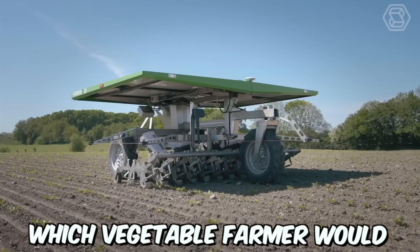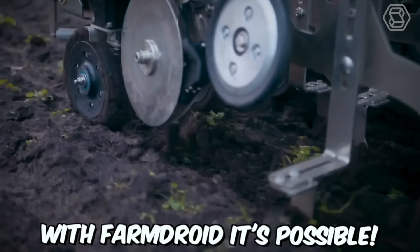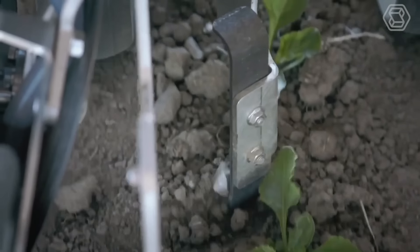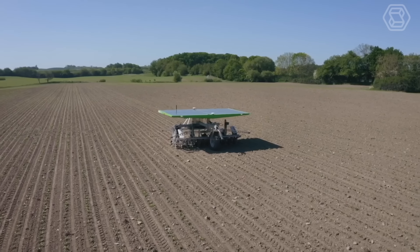Which vegetable farmer would not like a way to control weeds without using poisons? With FarmDroid, it's possible. Two Danish farming brothers have developed a robot to do the work. The robot also plants seeds and it runs on solar power, so no fuel bill and no pesticide bill.